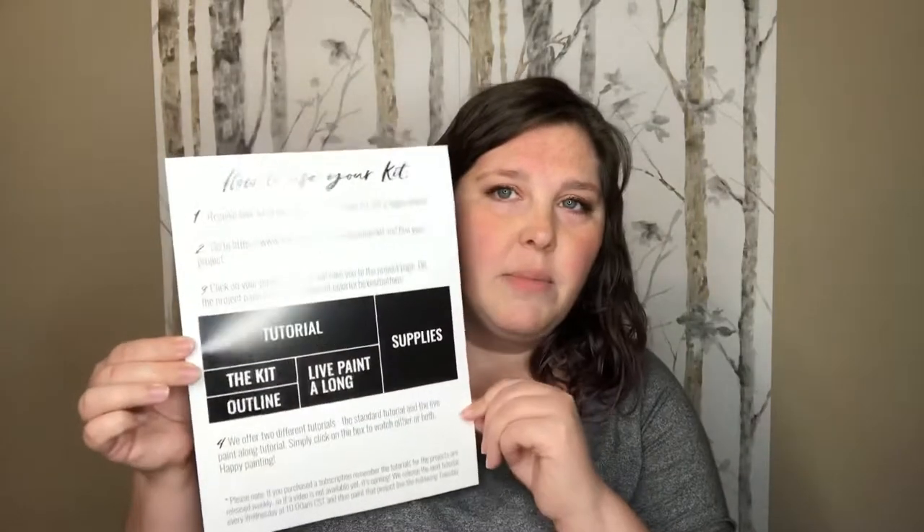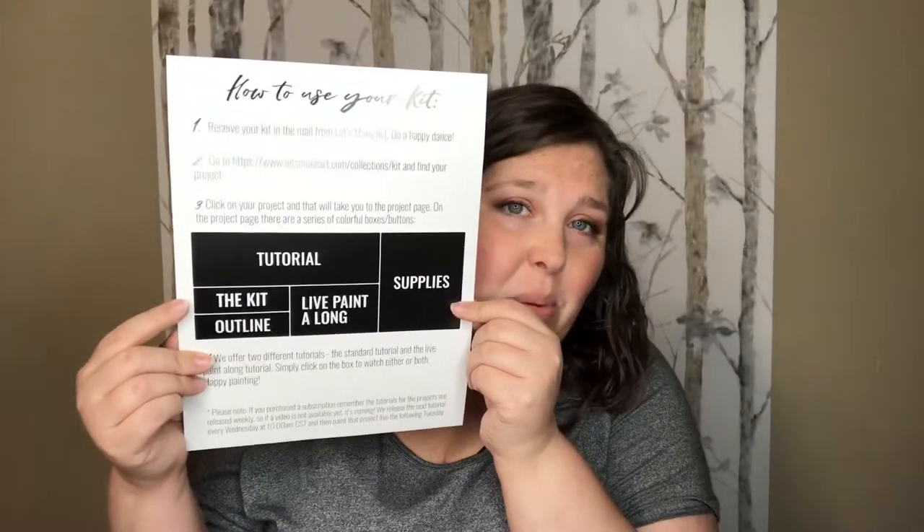On the back it has some little instructions and it says how to use your kit: receive your kit in the mail, go to the website and find your project, click on the project and it will take you to the project page with a series of colorful boxes and buttons. There are two different tutorials — the standard one and the live paint-along one — and you can click on either one and follow along.